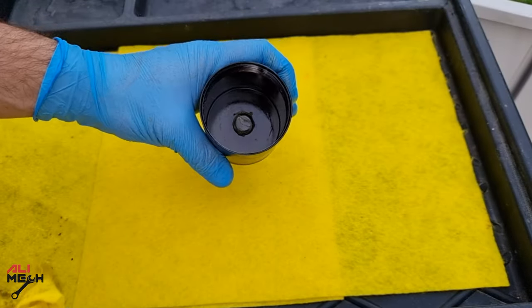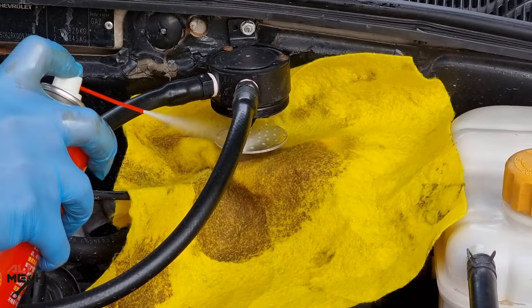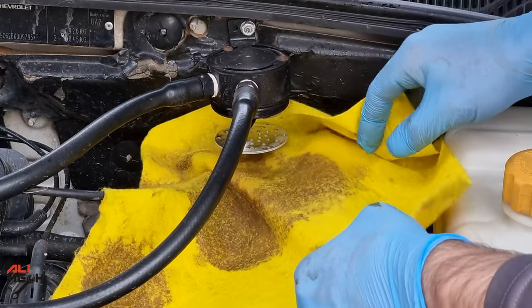So if you had a situation like this and the oil catch can caught a milky oil texture, make sure to clean the strainer plate as well so the engine's PCV doesn't suction back into the combustion chamber.